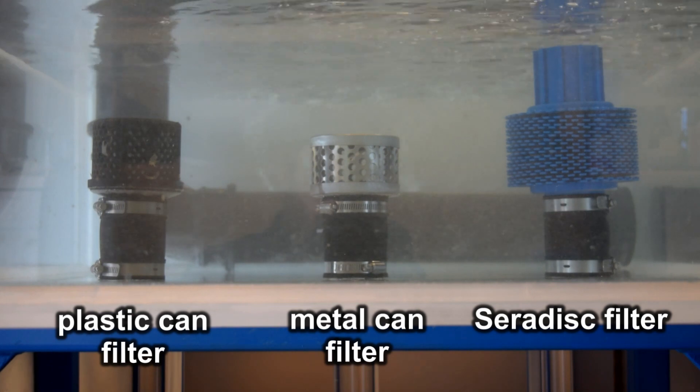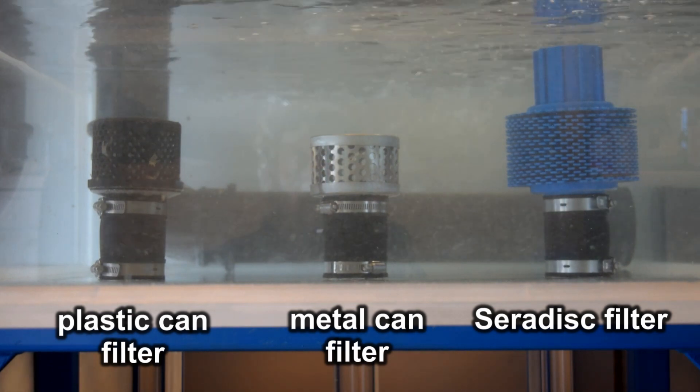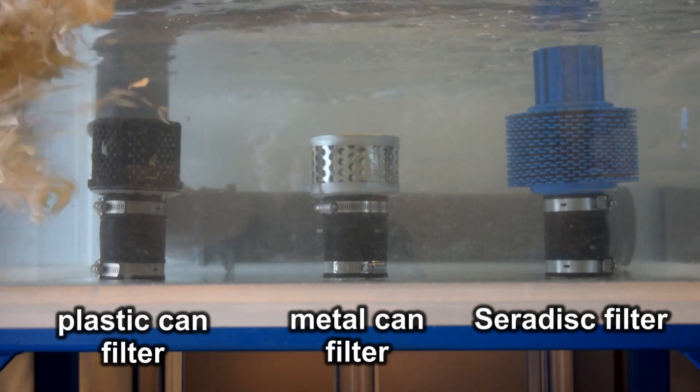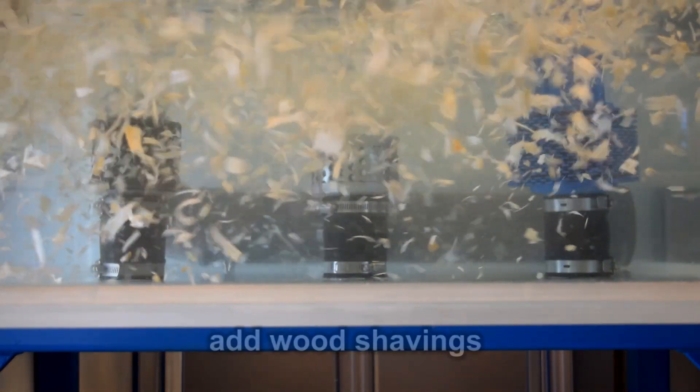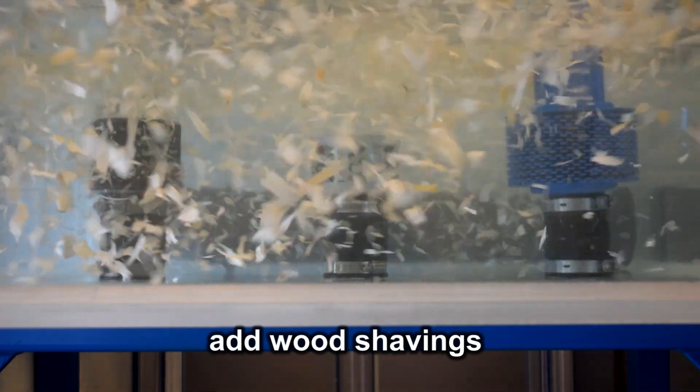I'm going to throw some fairly coarse clean sawdust into the tank and mix it all up. As it starts to circulate, it'll start sticking to the filters. I won't put too much in because you've got a job to film through it, so I'll just put a couple of handfuls in, mix it all up, and see what happens.